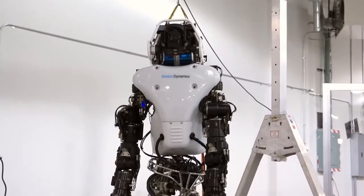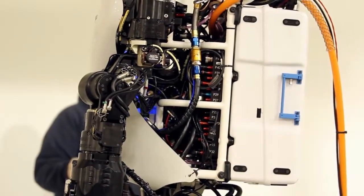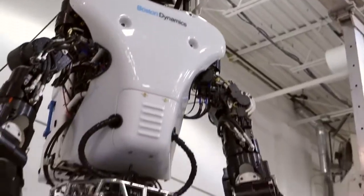The new Atlas is 75% new — only 25% of the parts are from the old Atlas. The rest are really used for onboard energy storage, better energy efficiency, much more dexterity, and the robot is much quieter than it was before. It also is a little bit stronger so that it can better get off the ground in case it falls.